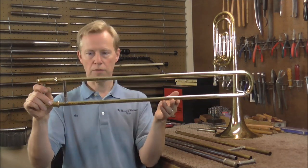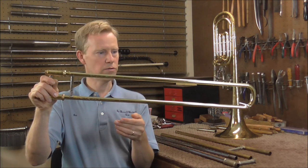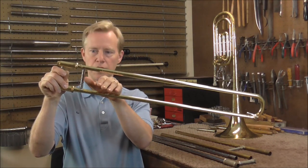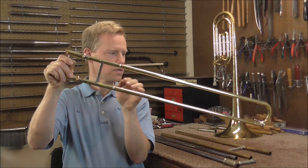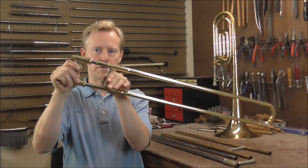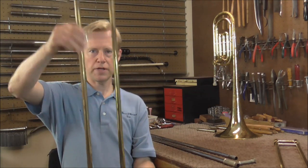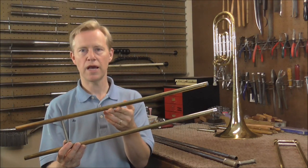This is a different trombone slide and I am holding it level right now. I like the slides to slide out at around this much of an angle. If it starts to slide out at this much of an angle I am happy with it — it does not always though, sometimes it takes a little more. This one slides out at about this angle, which is not too bad.